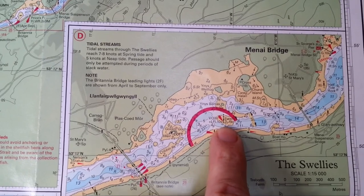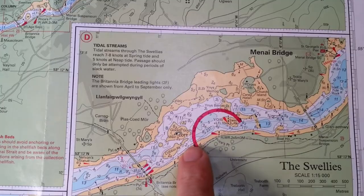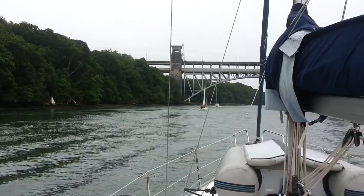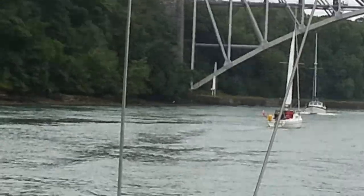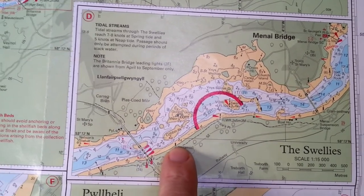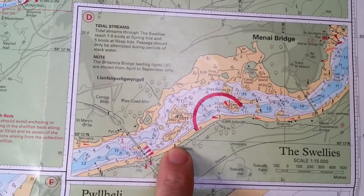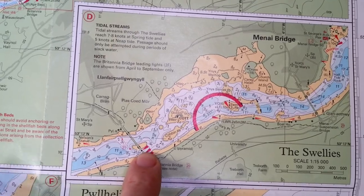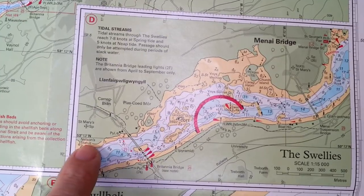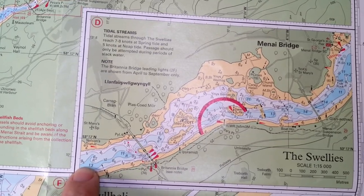Once we pass the Platters, we can aim for the gap midway between the cardinal and Price's Point. Once we reach that point, we then have to aim for the cottage until we intercept the leading line. This leading line is marked by two pylons — we run down it, but we can't run all the way. Once we're between Crib and Rock and this pyramid, if we carry on we'll run into the rocks. So once we reach the pyramid, we swing out toward the centre of the span. But once through, there are more rocks, so we head to the statue of Lord Nelson until we're in mid-channel, at which point we've safely navigated through.